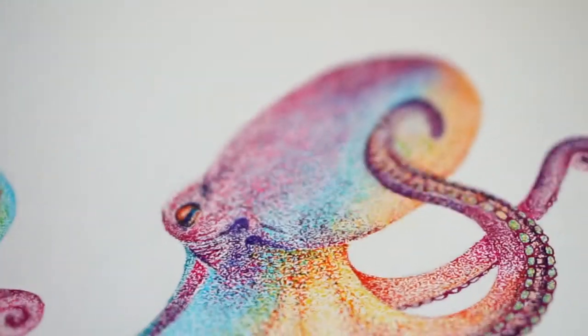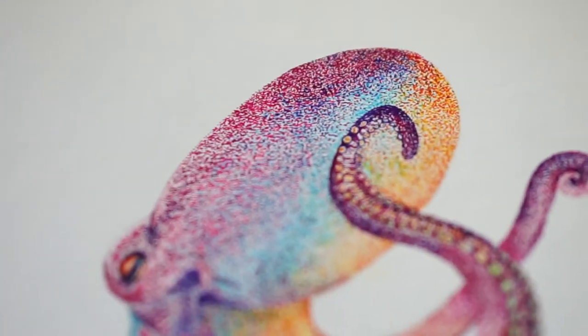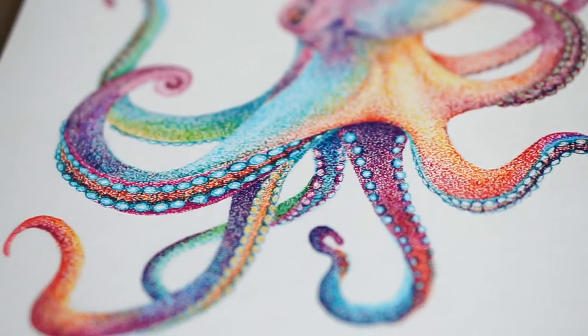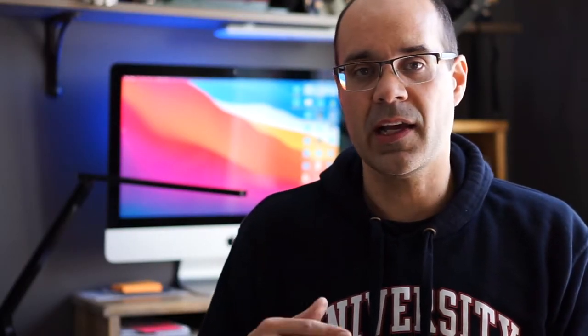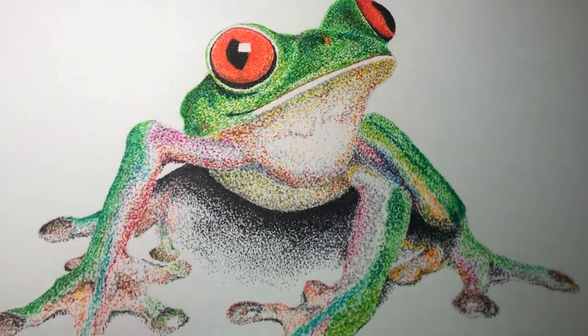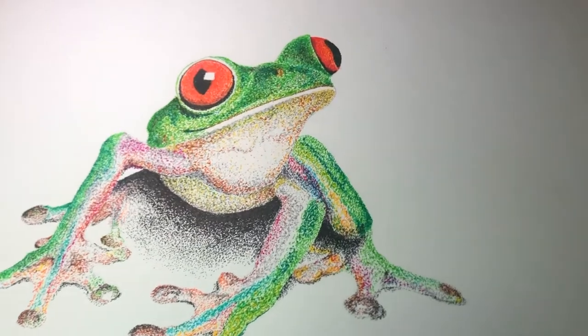About a year and a half ago I did an octopus in color where I used a variety of different colors. I wanted to show you how I did that, but using a simpler example — a frog that I did — and walk you through that process. It's not really complex; it's not much more than regular dots like we did with the rhinoceros previously, but this time we're using colors.